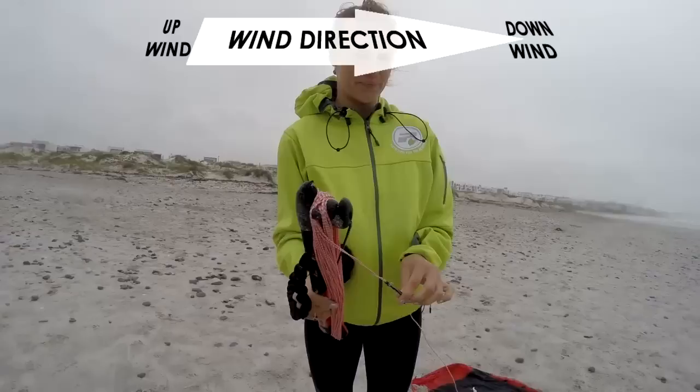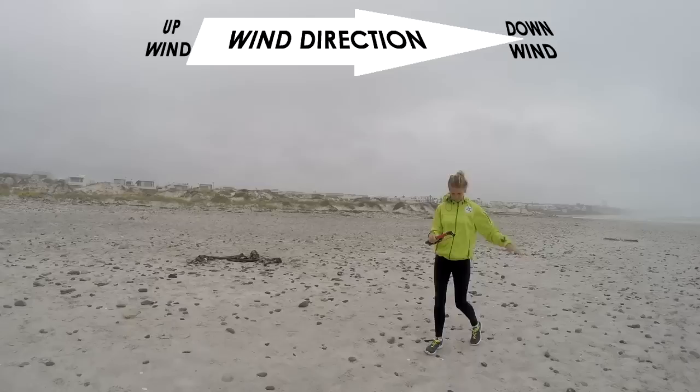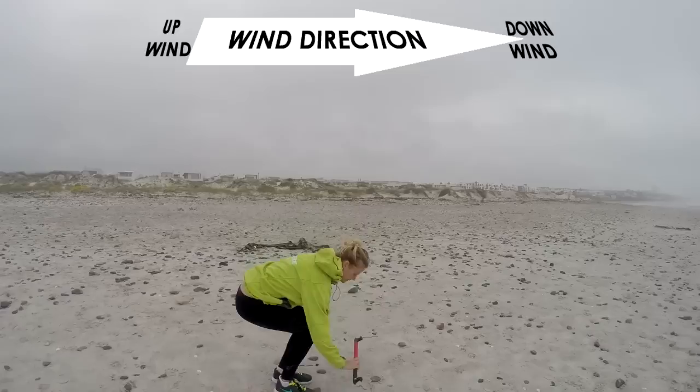Now grab your bar and unroll your lines heading upwind from the kite. Note: this is only for trainer kites in light wind. Place the bar with red on the left and walk in between the lines to separate.